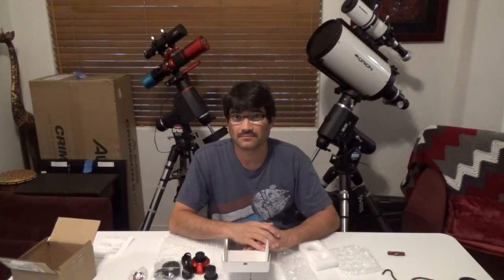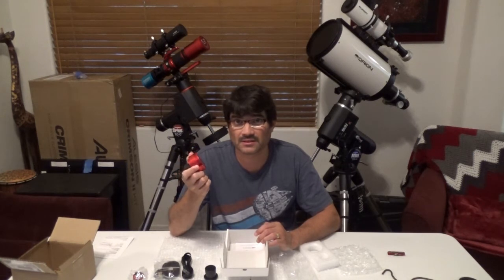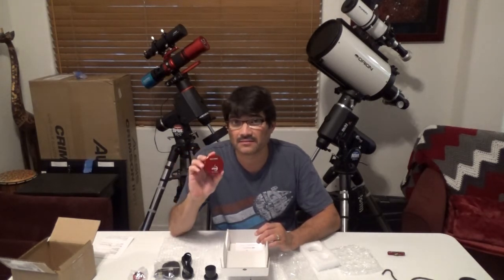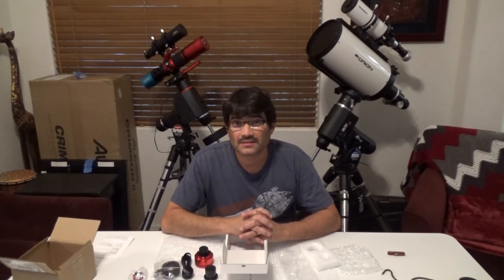I hope you enjoyed the unboxing of the ZWO ASI 178 MC. I'm looking forward to getting out and capturing some planetary images with this thing, and when I do I will definitely share those on my channel. That's it — thanks for watching, and clear skies!